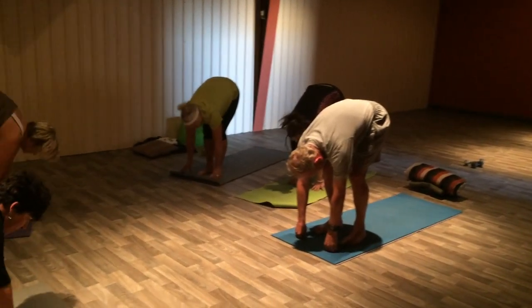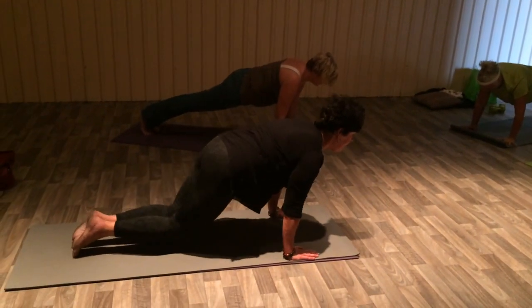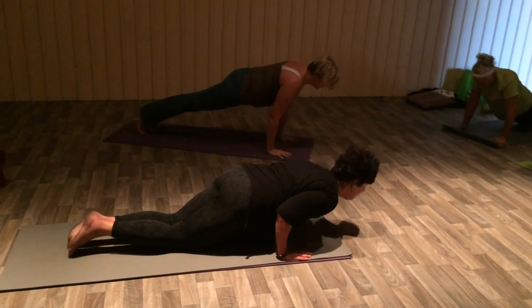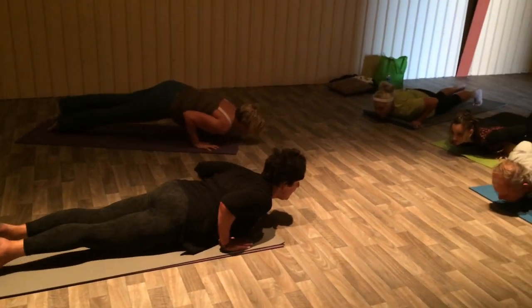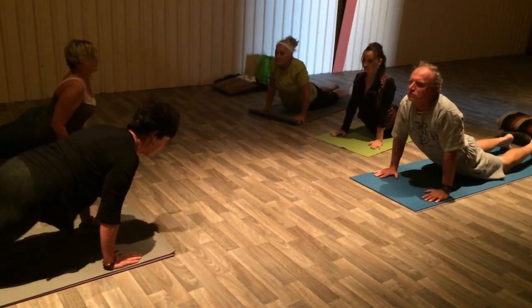Step yourself back, stepping back, rolling forward into plank. To the knees, chest and chin. Inhale, lift up. Hold it. Exhale, roll over the toes. Down dog.